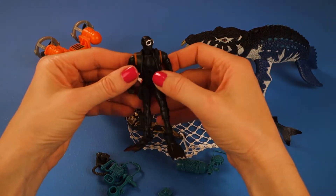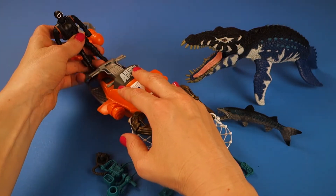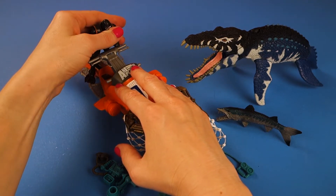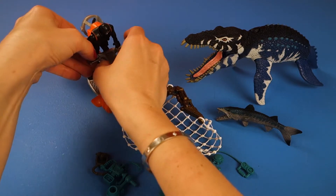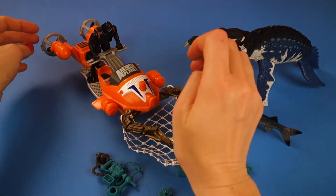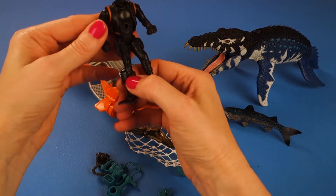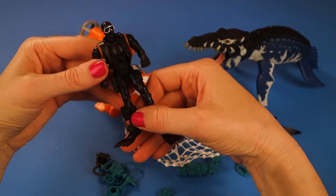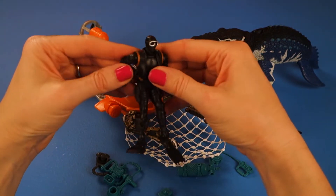Now let's take a look at our deep sea diver. I guess he jumps off of the vehicle. Here he is riding the vehicle, and then he's going to jump off. Even his hands grasp the handles. This is actually a really great toy in the detail and lots of fun to play with. His hands grasp the vehicle and he jumps off. He's already got his flippers on and a little sack here which probably has some sort of protection — a knife or something. He's got his goggles on already and his vest.